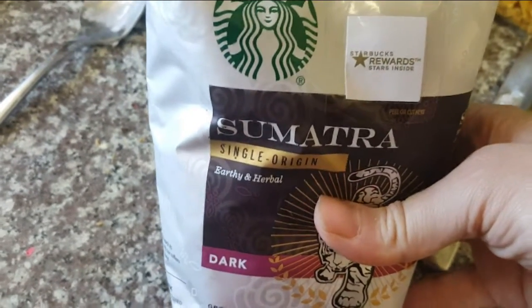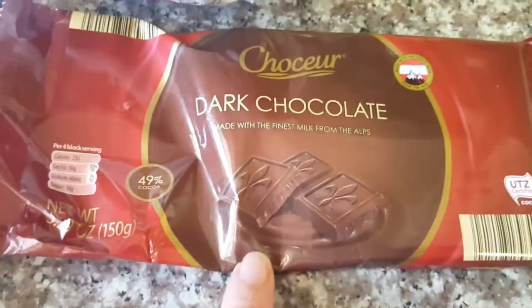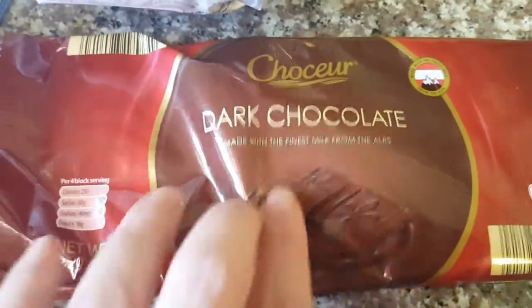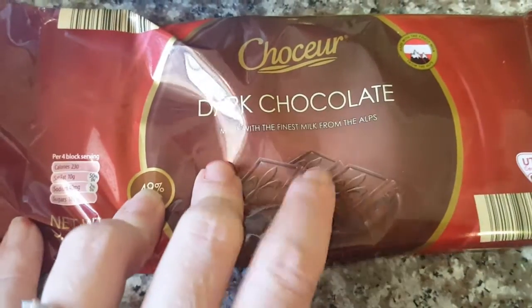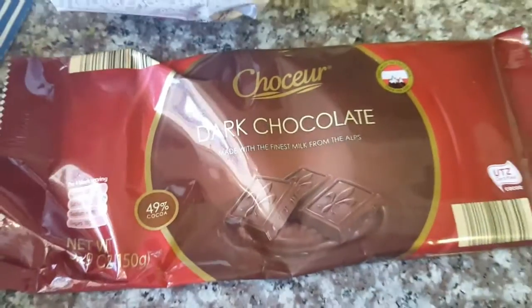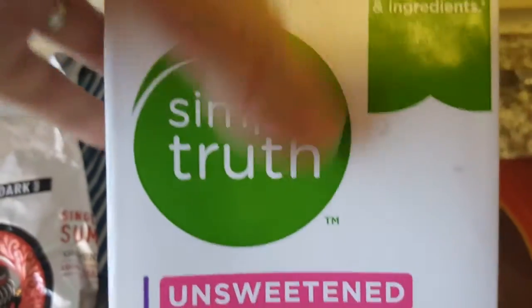It just smells so much different. And then to make my latte, I just take a few pieces of this dark chocolate bar that we got from Aldi, and coconut milk which I need to get out of the refrigerator. So then I put some of this unsweetened coconut milk by Simple Truth.